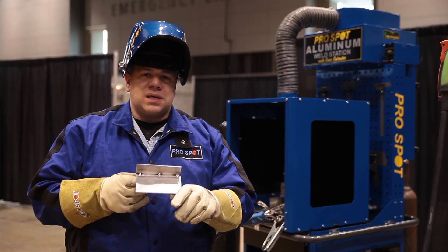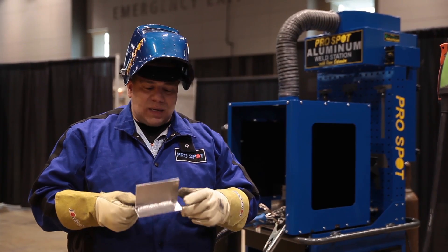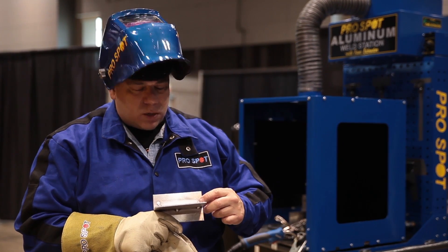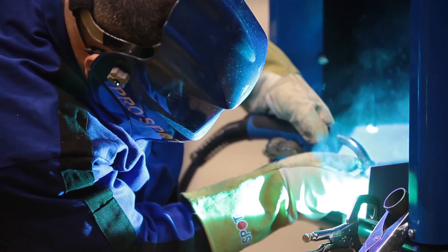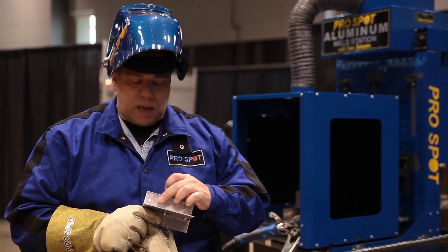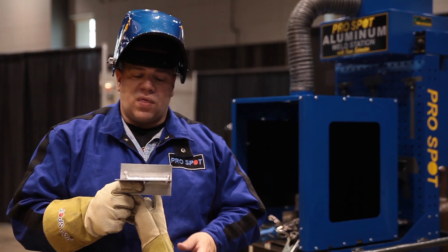What I did was tack the backside to hold it in place, and on the front side I used the tail-in/tail-out procedure. This over here is my tailing-in portion, which gives me a cold start. Then I ran across the entire joint and finished off over here — you end up with a crater at the end. So what we do is run off the area so that the crater is off the joint, making the joint that much stronger.